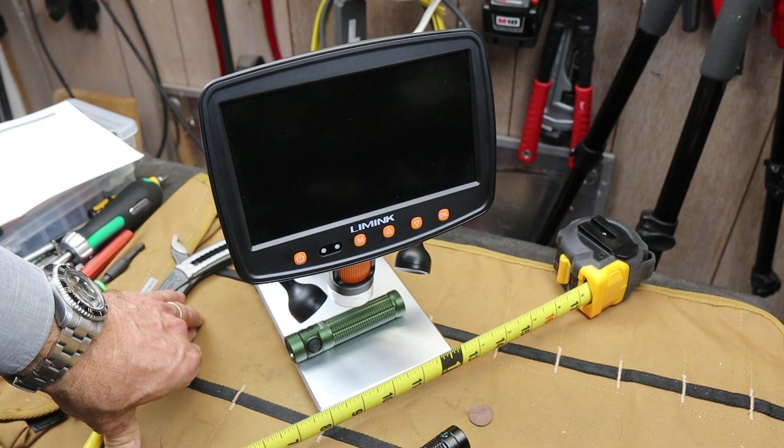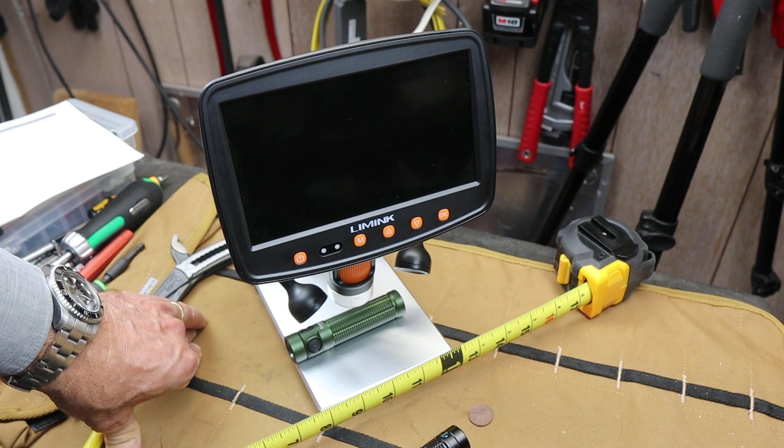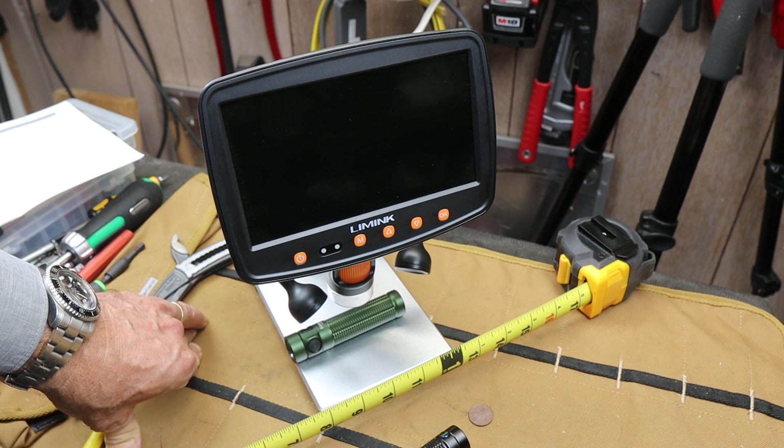So here's the Limalink, and this particular microscope — it's just the resolution and the camera, it's just shocking. And with that, Doc out.